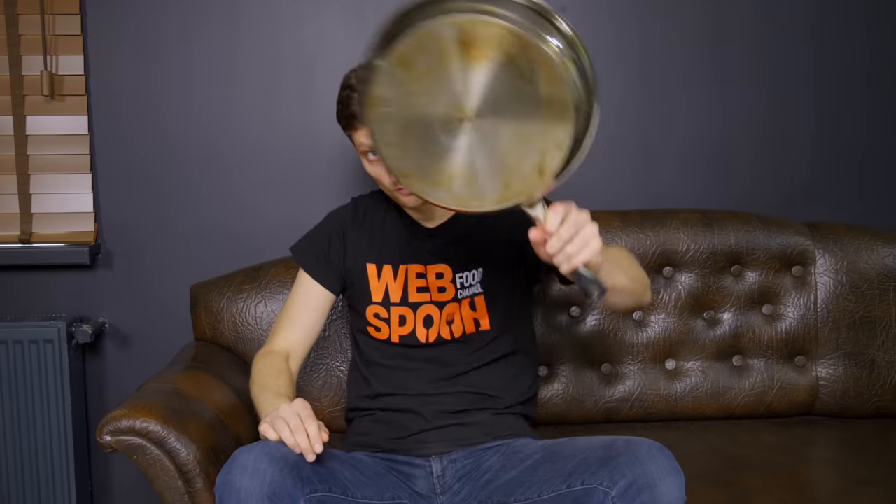Hello everyone! In this video I decided to share with you some kitchen life hacks that don't often get into the frame, but I use them regularly in the kitchen. Let's do it!